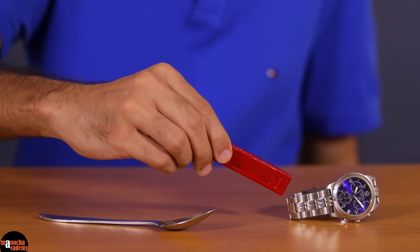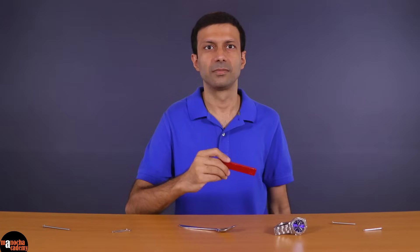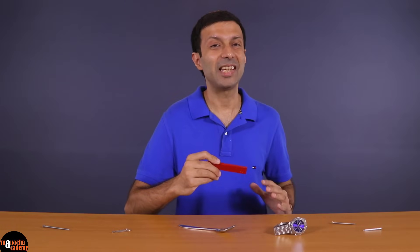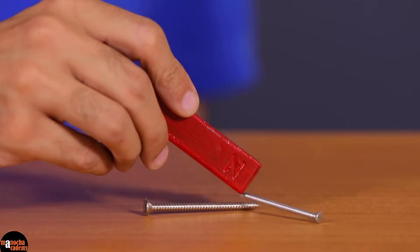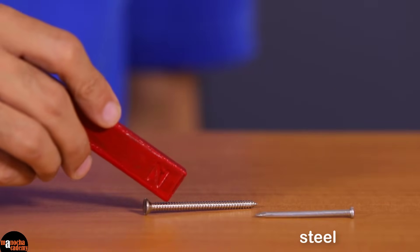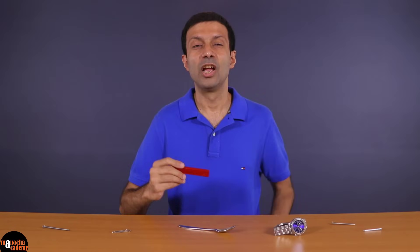The spoon is made of stainless steel. Note that steel is attracted by a magnet, but not stainless steel. The watch is also not attracted by the magnet — it's also made of stainless steel. Now I'm going to take this magnet near two nails that look very similar. As you can see, only one nail is attracted to the magnet. The attracted nail is made of steel; the other is made of stainless steel. So we can use a magnet to differentiate between steel and stainless steel.